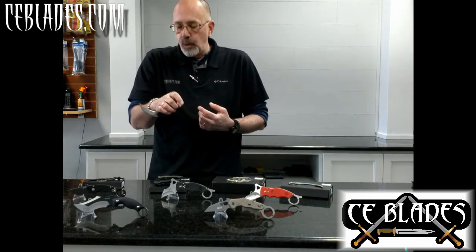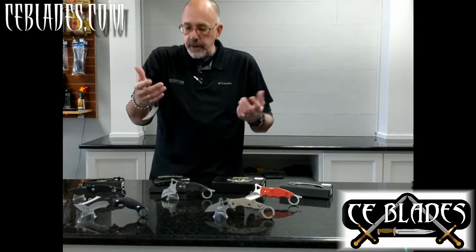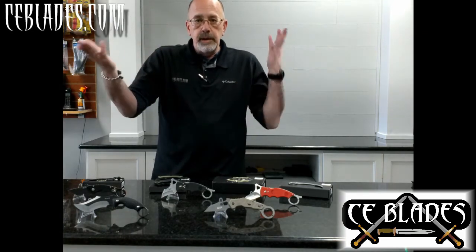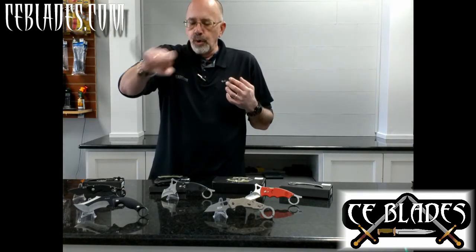The finger ring also gives you a few other options. If you open your hand — surprise — you're not going to drop your knife. If you're engaged in traditional Indonesian combat, you can issue a challenge showing that you have a weapon and then palm it real quick.